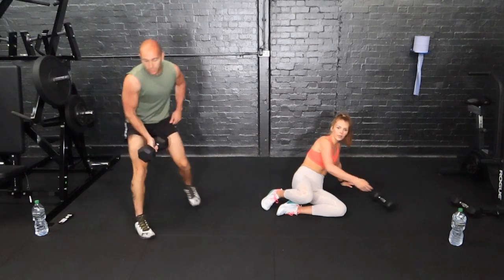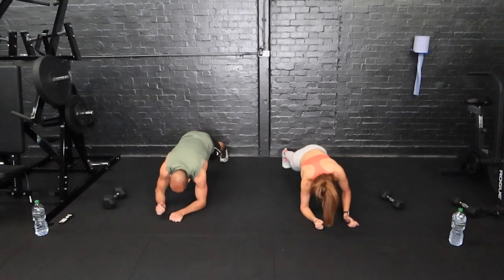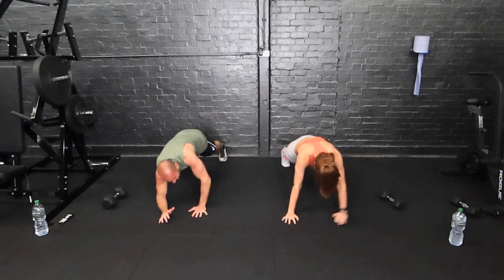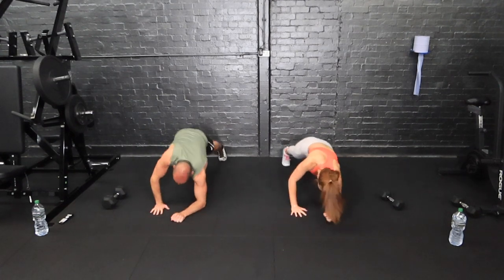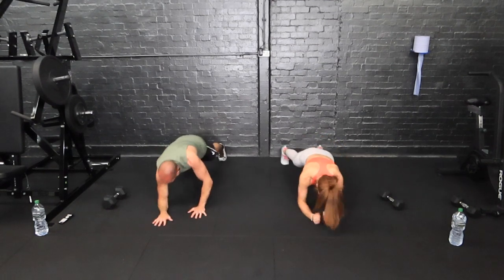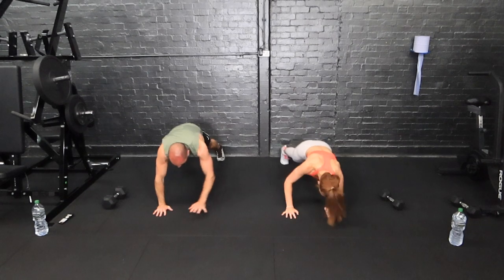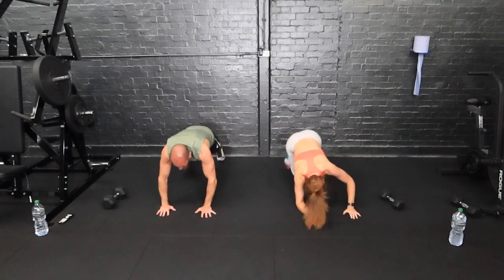We're going on to plank press-ups. Weight to one side. Drop to your knees if you have to. Down to the elbows, and back up. Your arms should be feeling quite tired by this point. We've gone from shoulders, on to arms, and we'll see later in the workout where we go next. Halfway — come up on the other side. Keep pushing until you hear that beep. Saved by the burn.